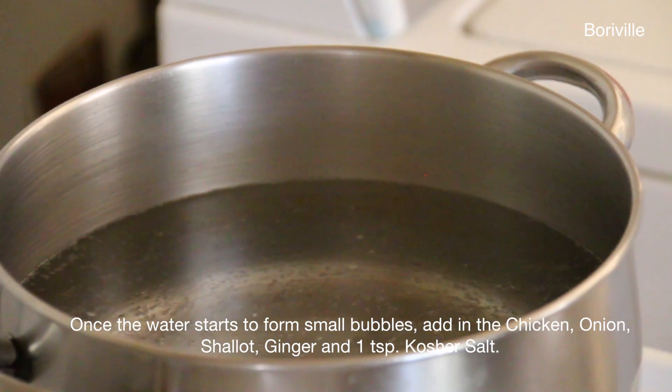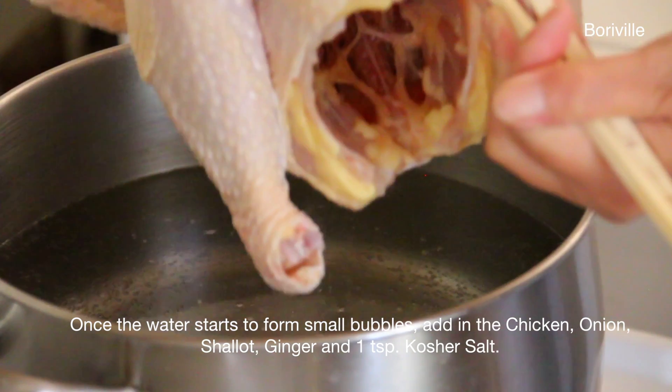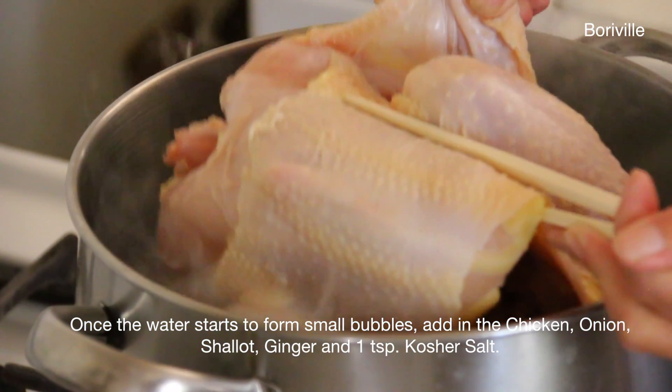Once the water starts to form small bubbles, add in the chicken, onion, shallots, ginger, and 1 teaspoon of kosher salt.